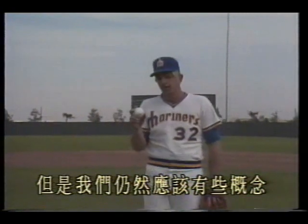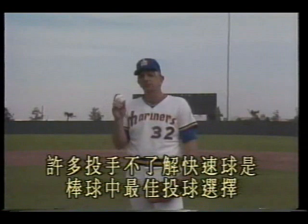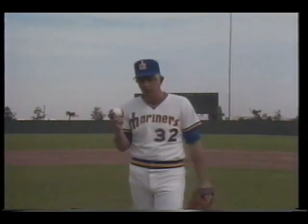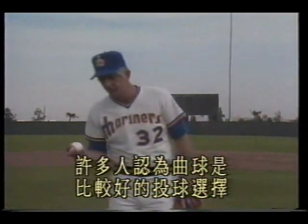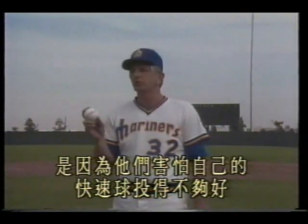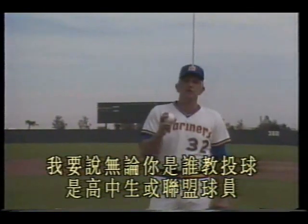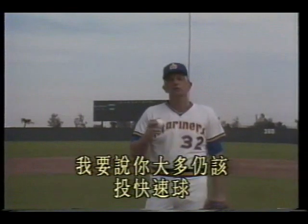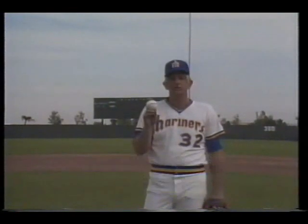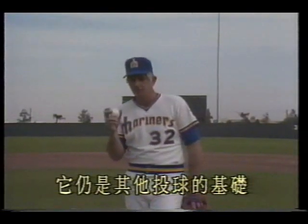Many players think they don't understand the fastball — it sounds like they're attached to other pitches. Many pitching players have an interest in the game and think they can make better choices. I want to say it's easy: whether you are any type of player, you must throw the fastball. It is the best choice.